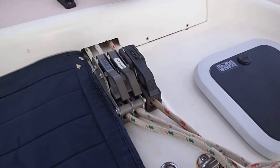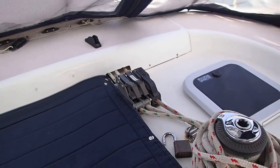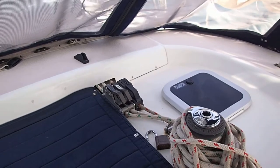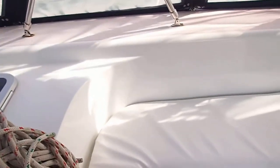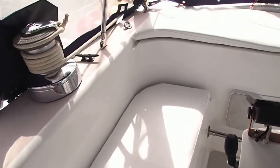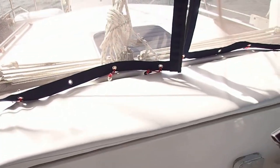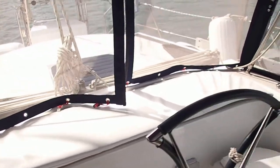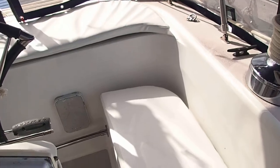We have our lines run back here. You do have to go forward to the mast to jump the main, to get the mainsail up. We have some covers that were made for our seats — our cockpit cushions. We had those made in Dominica, and there are three of those. Those will last a while.